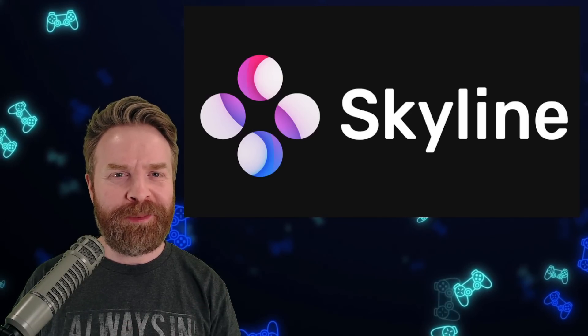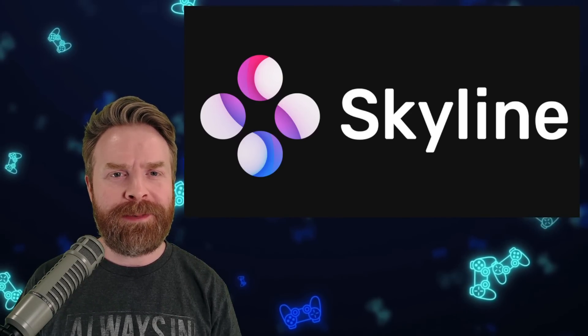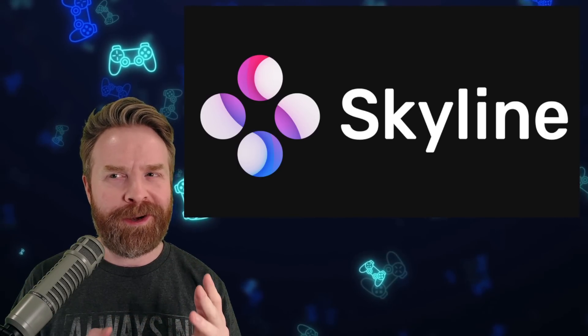Next up, we're talking about Nintendo Switch emulation on Android with Skyline. Skyline just got a brand new update with some performance improvements as well as some bug fixes, and these ones are pretty big.